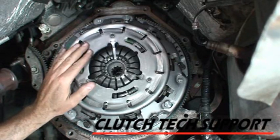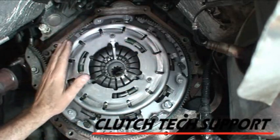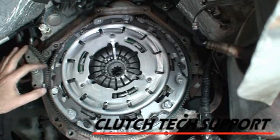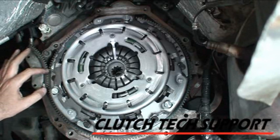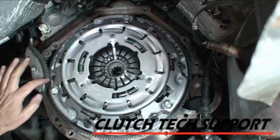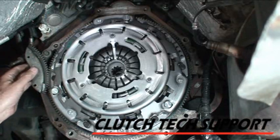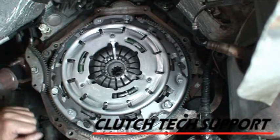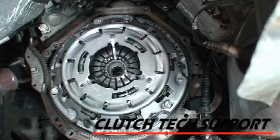Now all we've got to do is put the transmission in and bleed the system. Did you notice this flywheel and clutch never rotated the whole time we were tightening it? This is a shop-made flywheel lock — a piece of automatic transmission flex plate with a section cut out that matches the tooth of the ring gear. We use one bolt to put it in the engine. It does a really surprising job of locking things in so we can tighten and loosen them. Pretty handy — made from scrap.